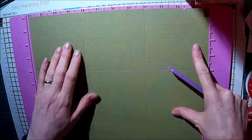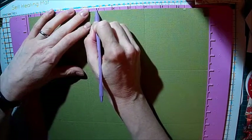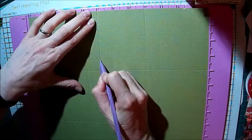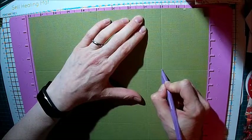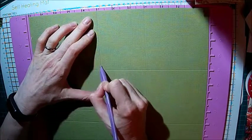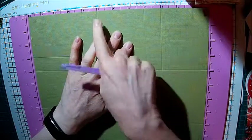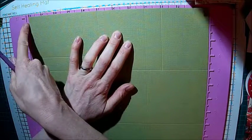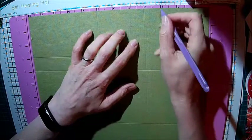Then what you want to do is score on each of the middle panels: score one inch in at seven inches, and you only want to score to the first line. Then score at three inches, again only as far as that line. Turn your page 90 degrees and do the same again - score at seven and score at three. The reason I'm saying seven and three is because of where the notches are on my board; for you going left to right it would be at five inches and nine inches.